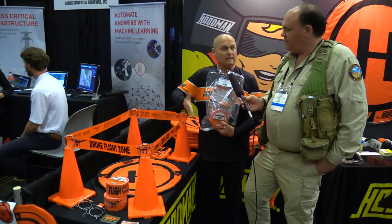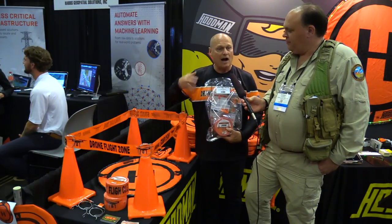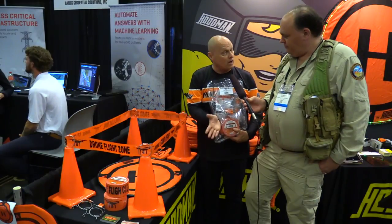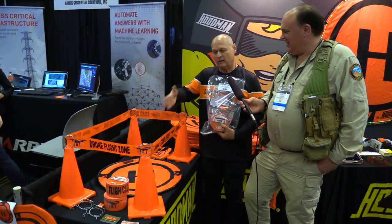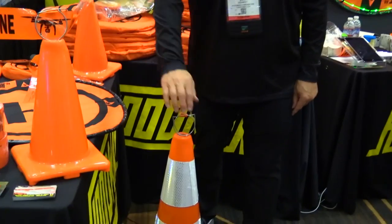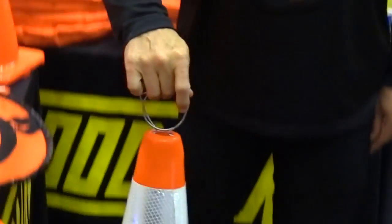If you're in a situation where you want to get waivers to fly around crowds, one of the safety features the FAA will want to know is how are you going to keep the crowd out of your ground operations. This is a physical barrier that they can't walk through unless they really want to. Everyone has cones and tapes — the little clip is what we needed to develop to make it all pull together.